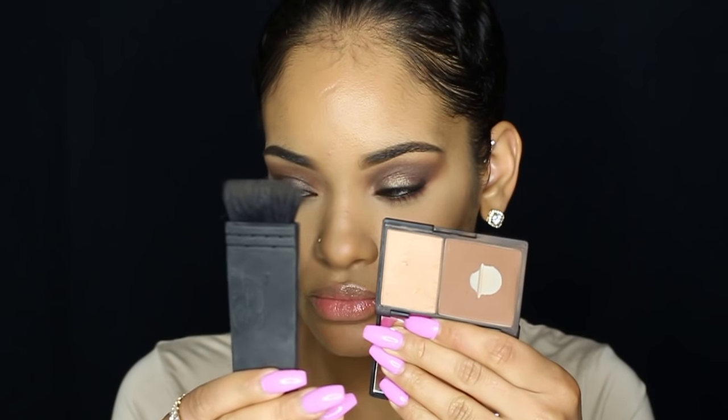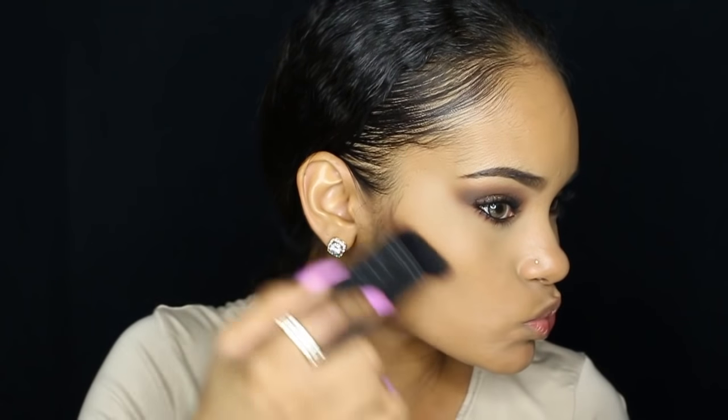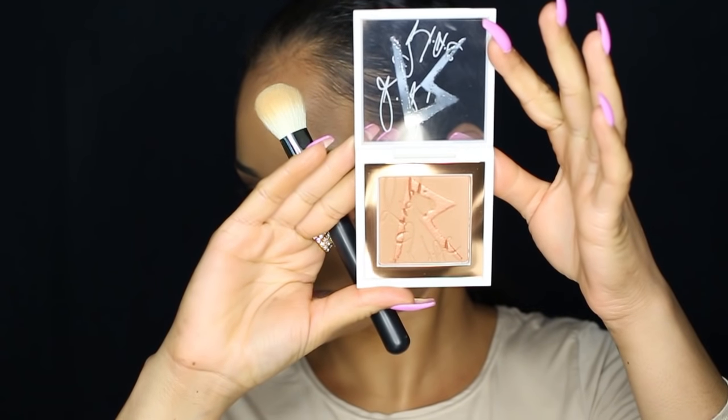Then I'm going to contour my face and I'm using my Sleek Contour Kit in the shade medium. For bronzer I'm using the limited edition MAC Rihanna bronzer.